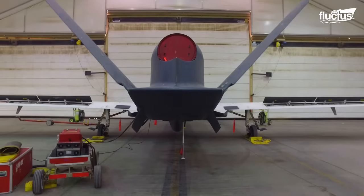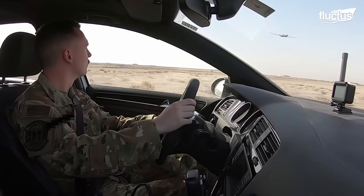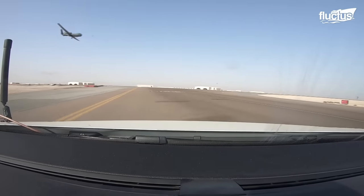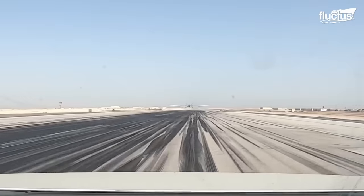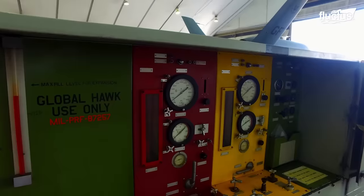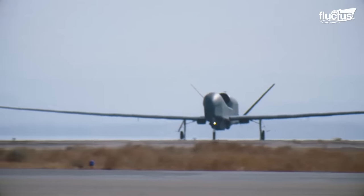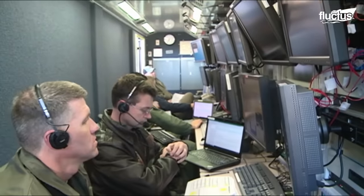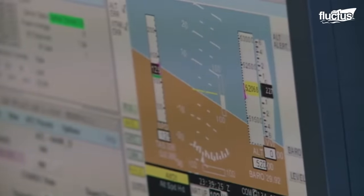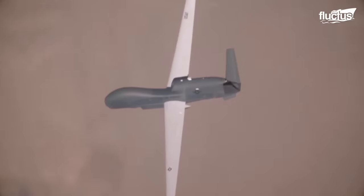Northrop Grumman's RQ-4 Global Hawk relies on two different pilots: the launch and recovery pilot and the mission pilot. The launch and recovery pilot controls the aircraft during take-off and landing from a position near the unmanned aircraft's base. Tasks include careful pre-flight system checks as well as weather and mission conditions assessments. Following launch, command responsibility is transferred to the mission pilot, who is normally stationed in a base thousands of miles away for its long-endurance mission phase. The mission pilot's responsibilities include monitoring the RQ-4, assessing real-time data, fine-tuning mission parameters, and guiding the drone to new goals.